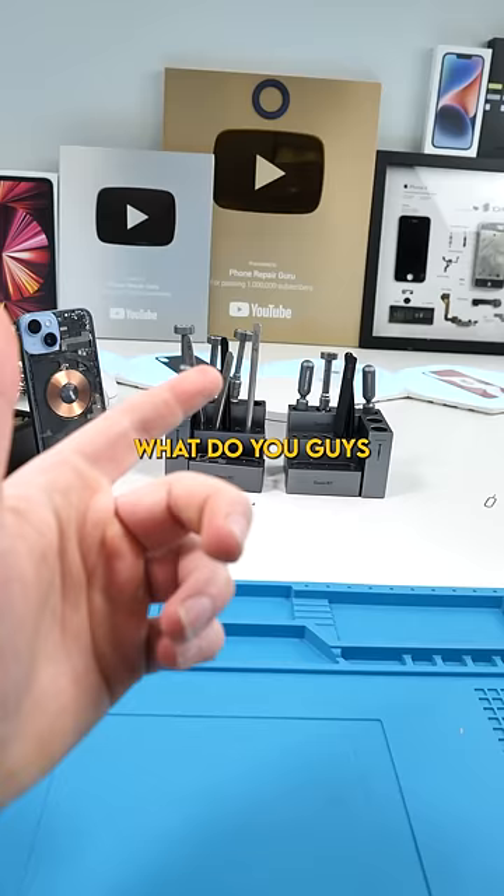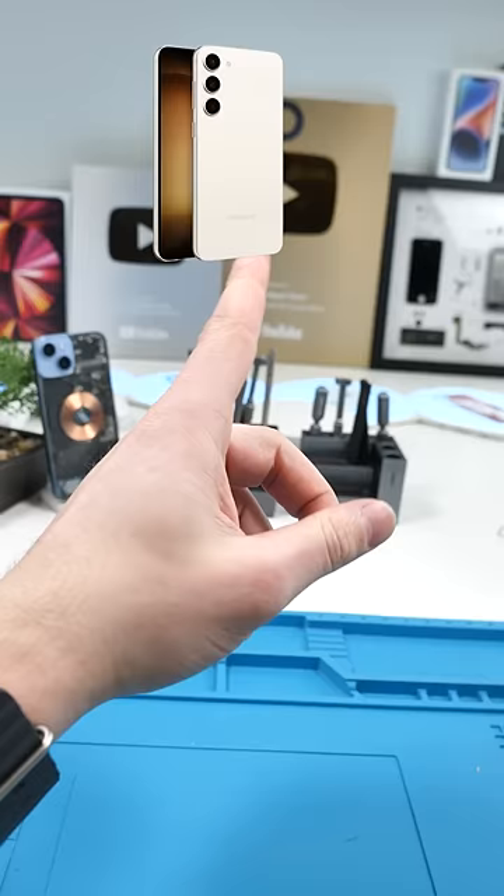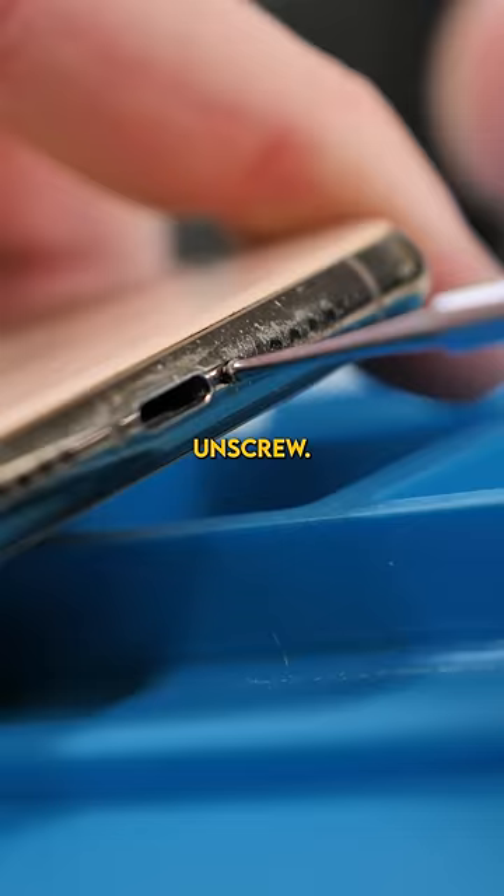Cook the iPhone. XS Max is done cooking. Unscrew. Open it up.